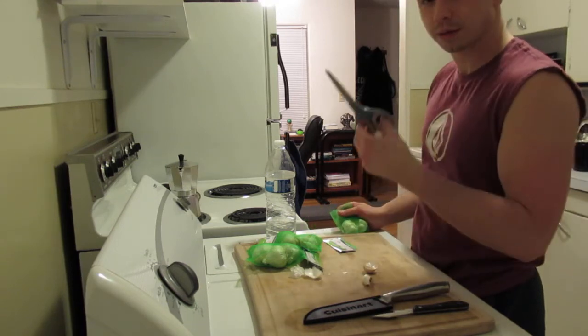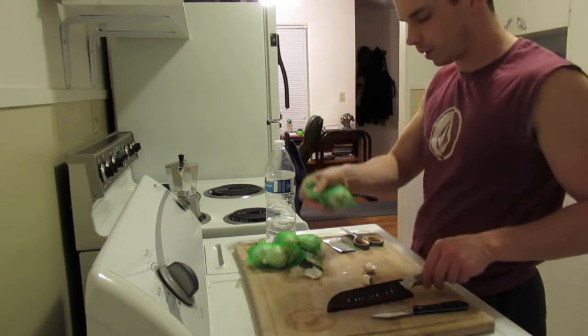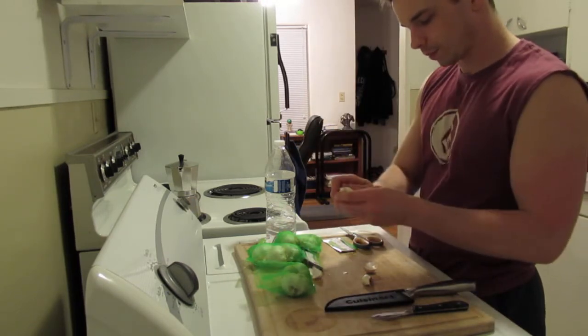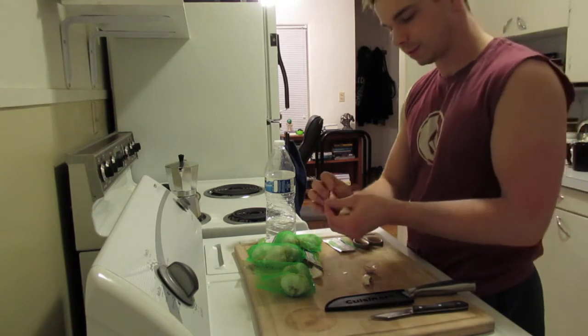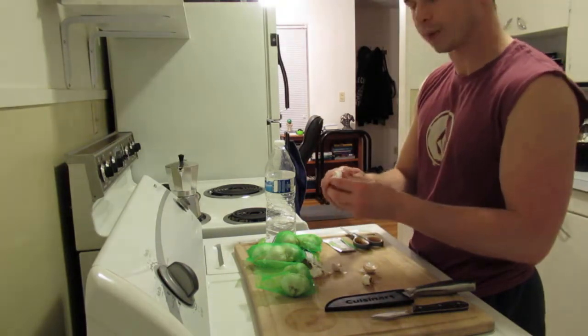To open up the bag, go ahead and grab a pair of scissors. If you don't have scissors, it's just to cut open the bag like so, then peel back the cloves like this. I'm sure you guys can see the scissors at a good angle — you probably can't see my face.